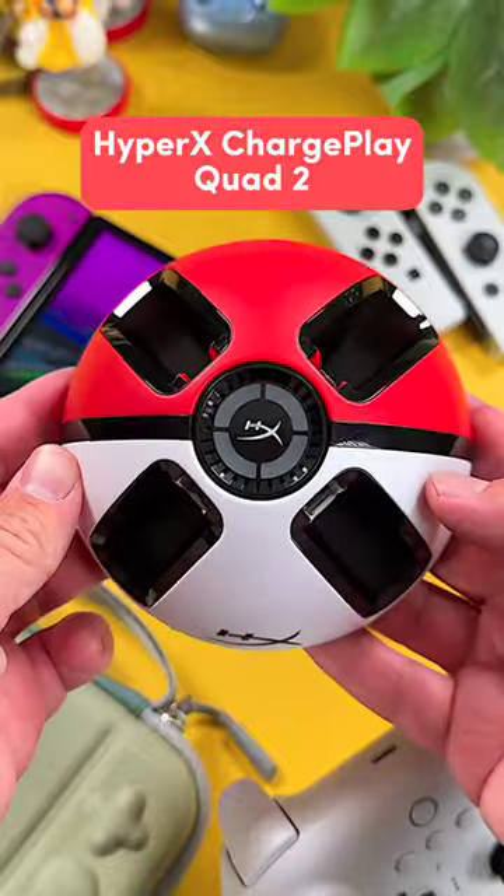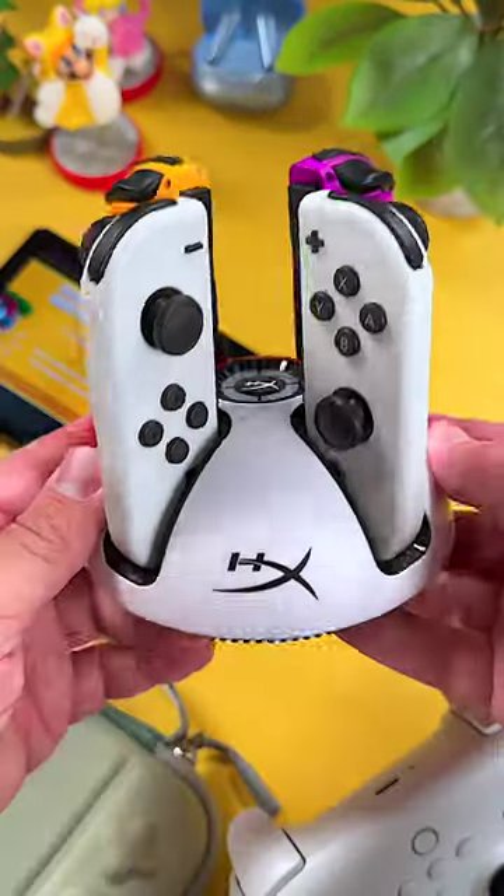Number 6 is the HyperX ChargePlay Quad 2. If you have a lot of Joy-Con, this is a must to charge all of them at once.